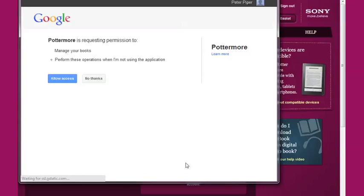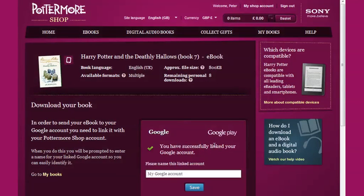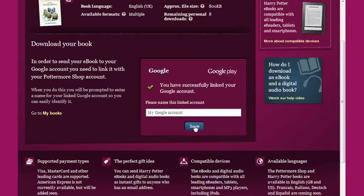Confirm that you want to link your accounts and you will be guided through the linking process. If you already have a Google account you can simply log into it. If not, then choose Create an account and you'll be shown what to do.